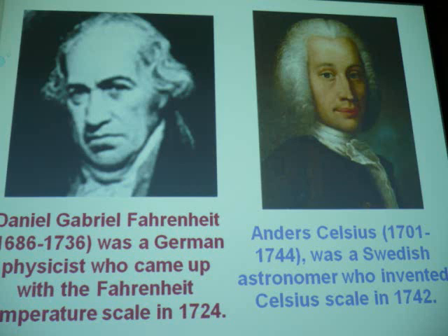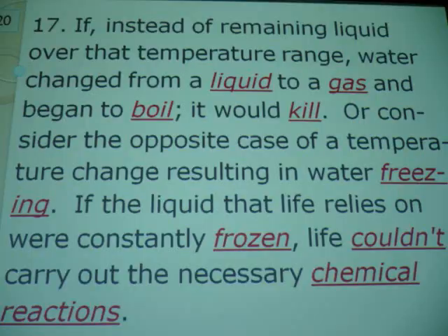They had such bad lice back then that they cut the hair off, wore a wig, and got lice from the wig instead. Big time. The wig doesn't help.